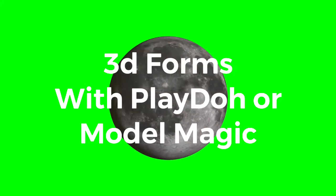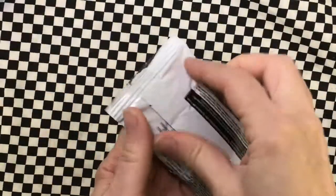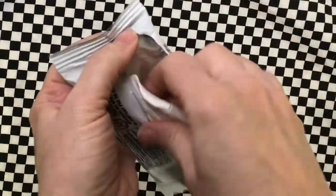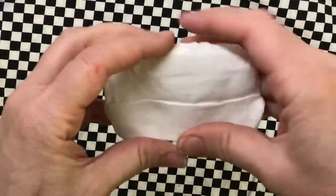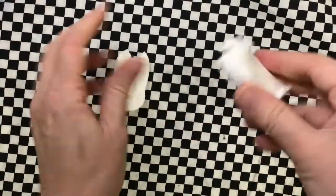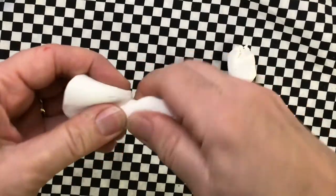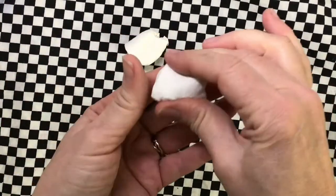Here's how to make 3D forms with Play-Doh or Model Magic or something else like that. If you're using Model Magic, open up the package and use it right away because it will dry up if you leave it out. Tear it in half, then in half again, and then that part in half again, and you're going to start making your 3D forms.